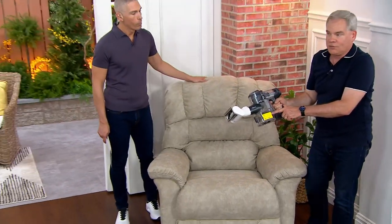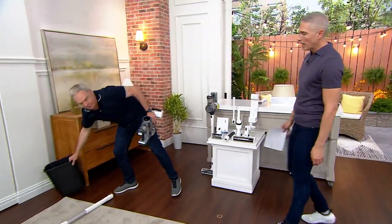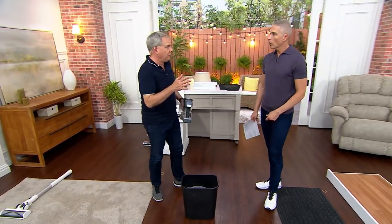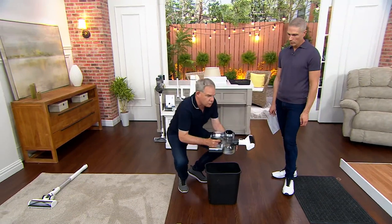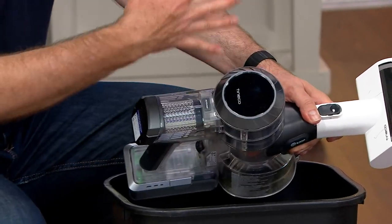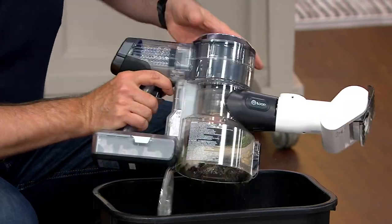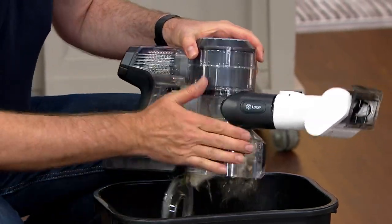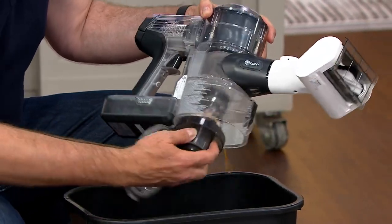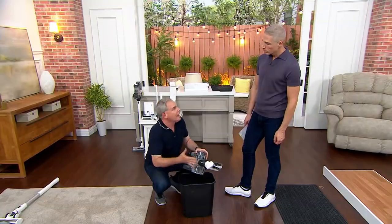It's full — let me show you how easy it is to empty. So I can clean for 40 minutes on a charge. It's managing the battery because it senses and only uses the power it needs to get the job done. Remember how it turned from blue to red? Just one tap — your job is done. Pull it out. You can even pull out the filter, which is so easy to clean.